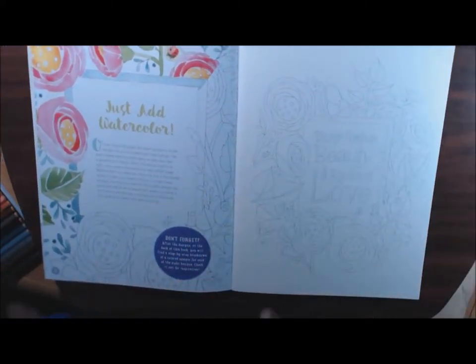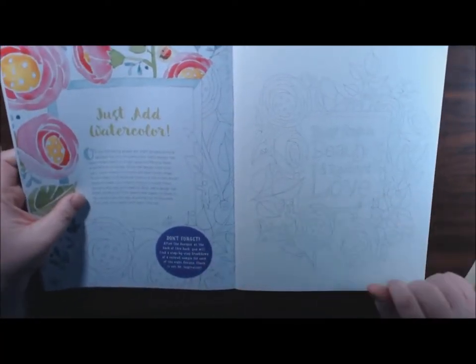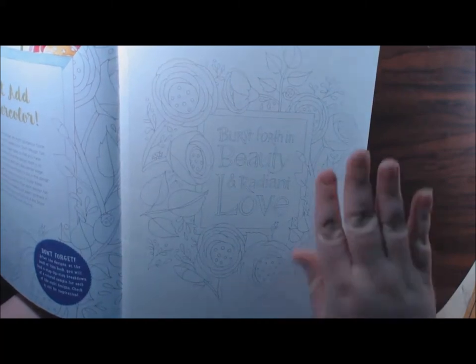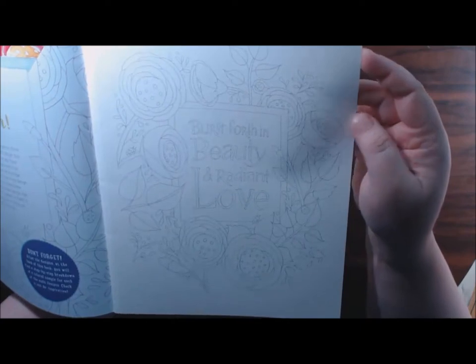Before I do, I want to tell you that it does say here that each design has been faded to a light gray — it's just going to be a guideline. So as a reviewer it's going to be a little difficult for you to see some of the lines, but don't worry because at the back of the book there's a full color photo of each picture. I just wanted to show you guys that this paper is the most gorgeous high quality watercolor paper. I've never seen that in a coloring book — it's amazing.